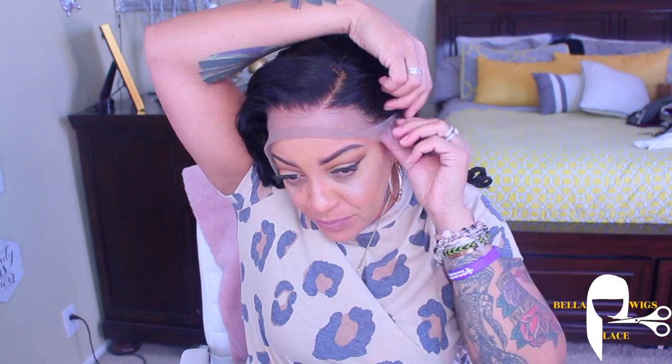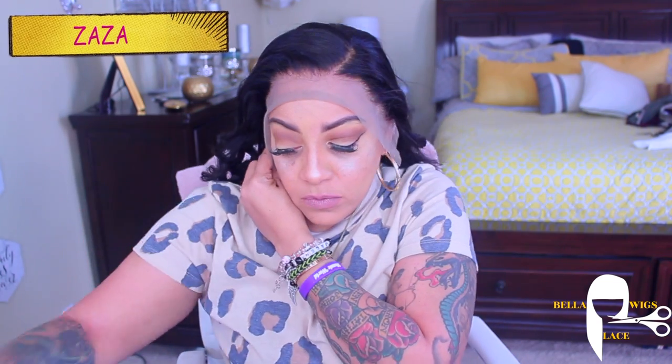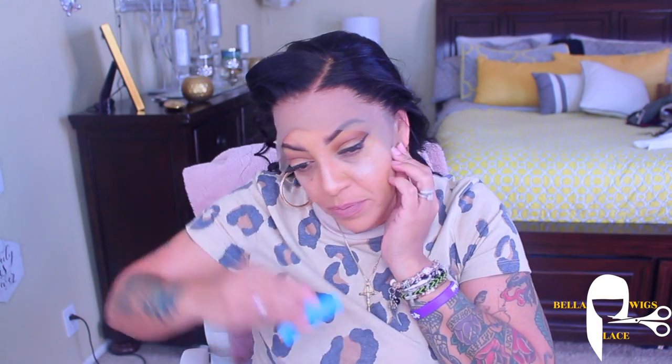She sent me this beautiful Virgin Brazilian straight lace front. It is a 13x6, and the unit is called Zaza on her website. It is 100% unprocessed Virgin Brazilian hair, natural color. You can get this in inches of 16 to 30, and it has adjustable straps, it has combs in it, and I did sew in an elastic band.